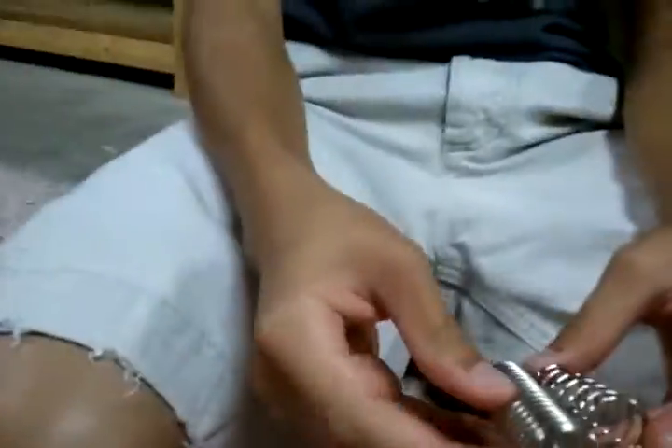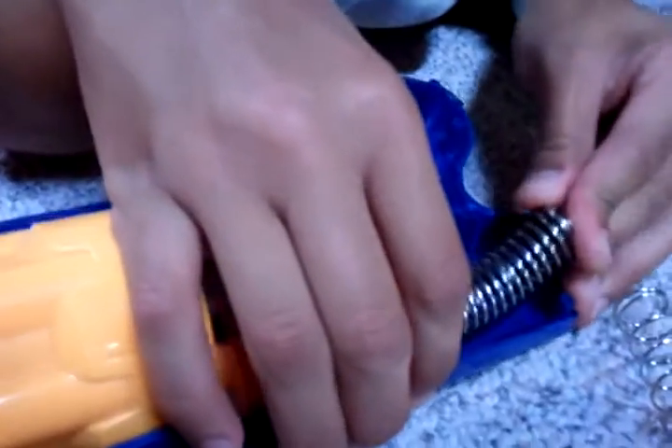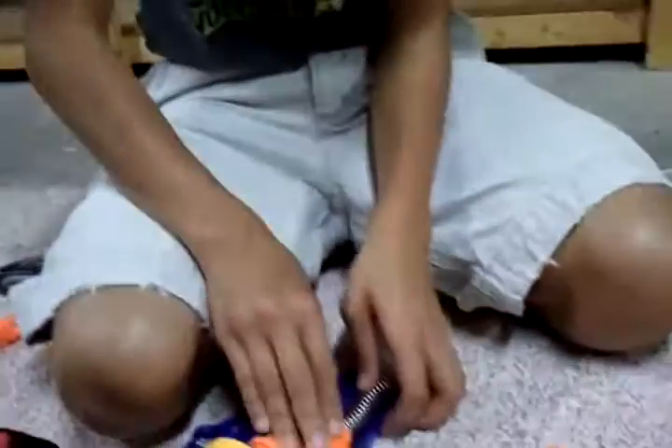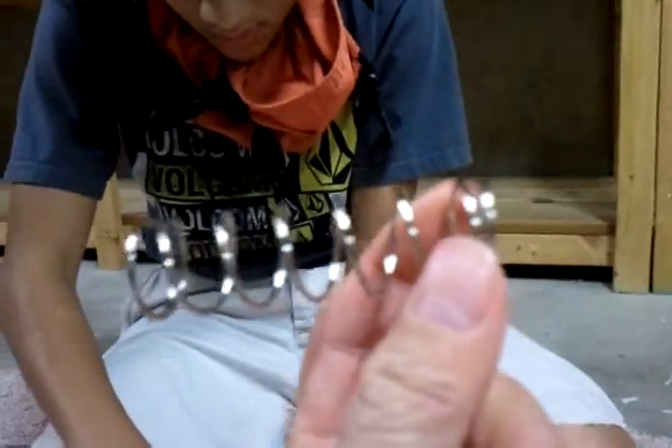So we're just going to use that Night Finder spring and add it on. We're not sure if it's going to fit — we'll jam it in. Tyler's trying as hard as he can, but it's not fitting. We'll just use the Maverick spring and stretch it a centimeter or so. You don't have to stretch it a lot. I'll get back to you after I stretch this about a centimeter.